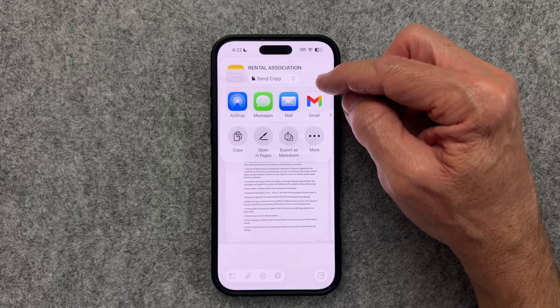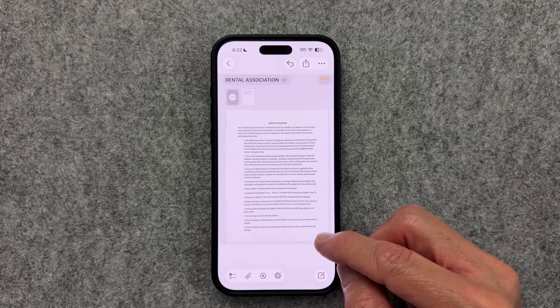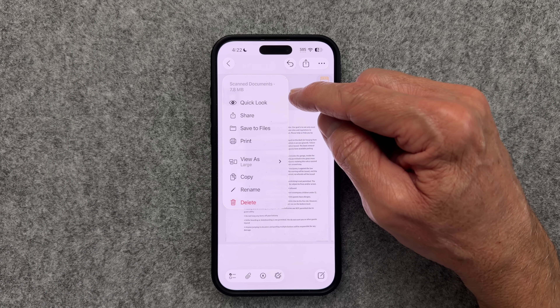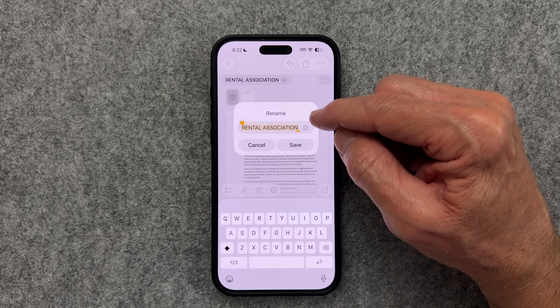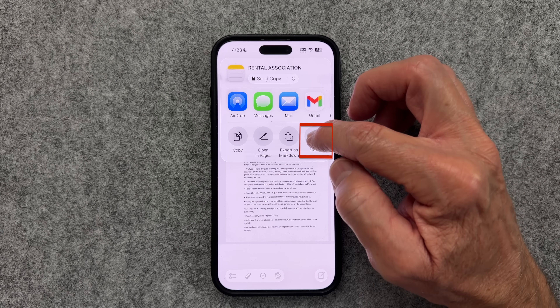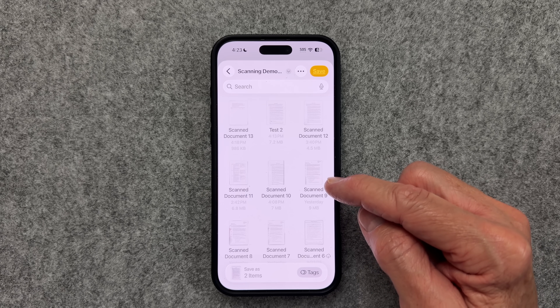Also notice a subtle difference: after you scan a document in Notes, if the document already has a title at the top, Notes will use that as the file name. You can still select the drop-down and rename it, and you have the option to save to Files. Just know that the Share option does not give you the opportunity to change the format for exporting. The workaround is to save it to Files, then open it in Preview and export it to another format.